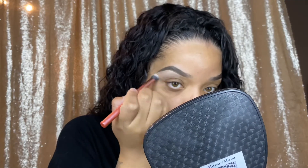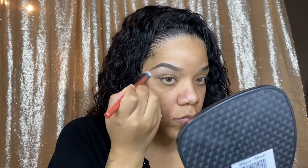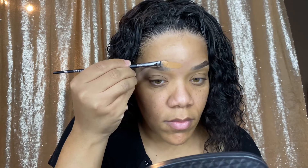Going in with a concealer brush and I'm just going to blend — blending is your best friend, blend blend blend. At the top we're going to go ahead and go in with the foundation shade. I actually went in at the front of my brow as well, just so that it looks a little more natural.